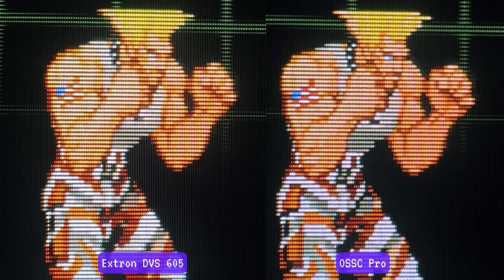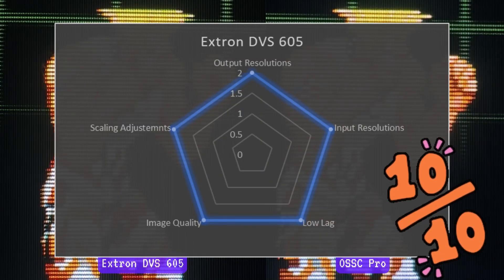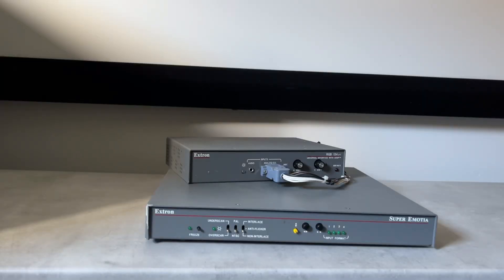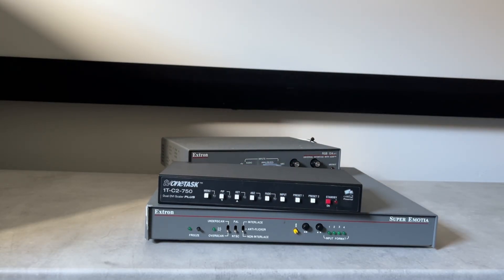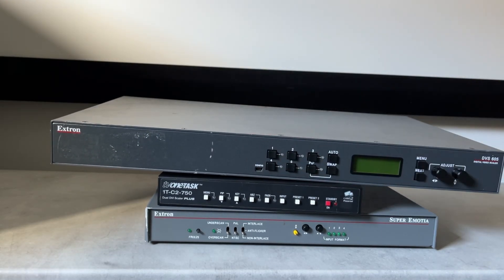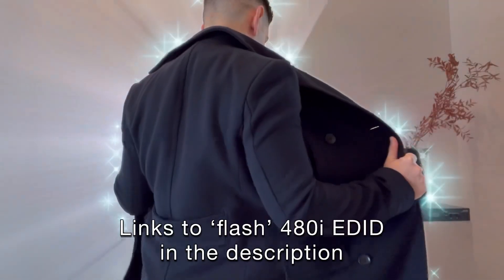Move over OSSC Pro — we have another 10-out-of-10 downscaler game changer. The DVS605 and the Corio 2s are still my recommendation for robust downscaling on a budget, provided they remain relatively affordable. Thanks for watching and happy gaming.